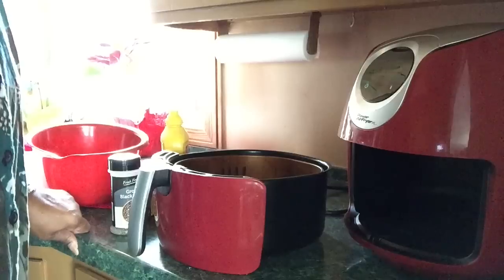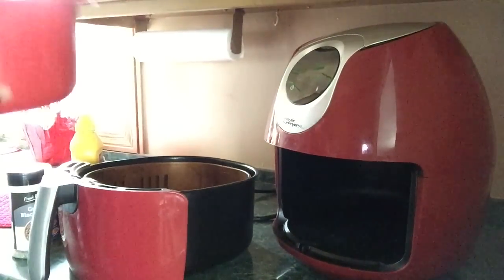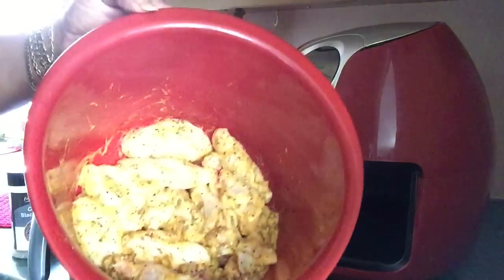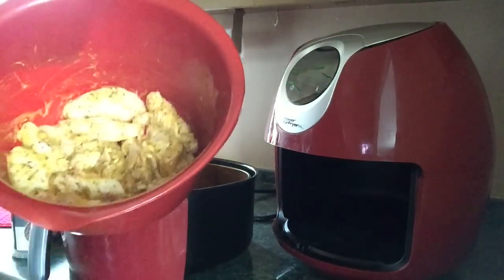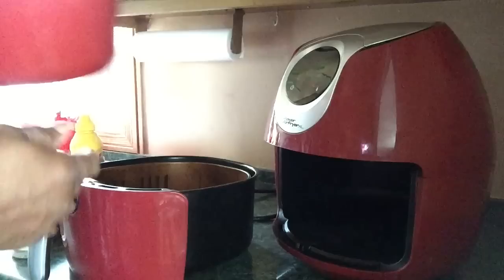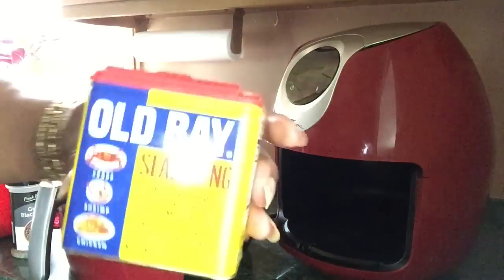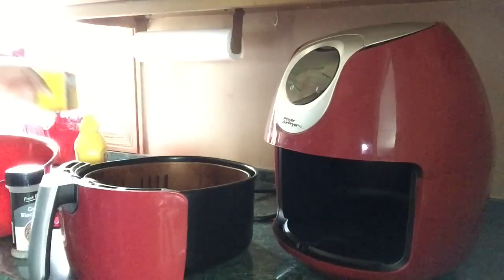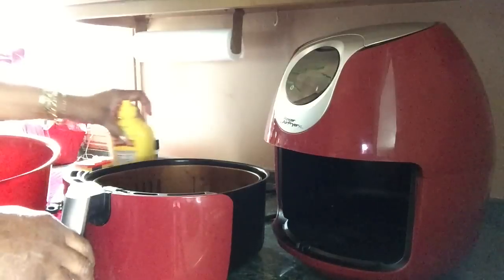I'll be air frying my naked wings. I've already washed them, cut the tips off, cut them into sections. I put on yellow mustard, black pepper generously, and sprinkled on some Old Bay. They've been sitting on the counter for about 30 minutes, so they're ready to be air fried.